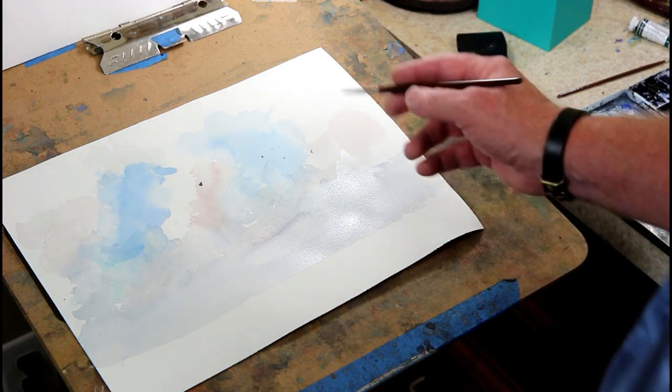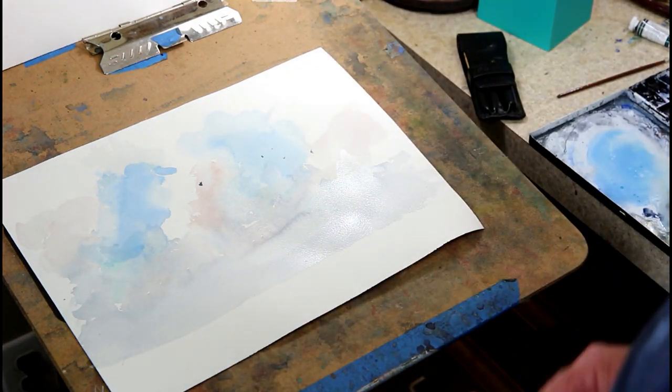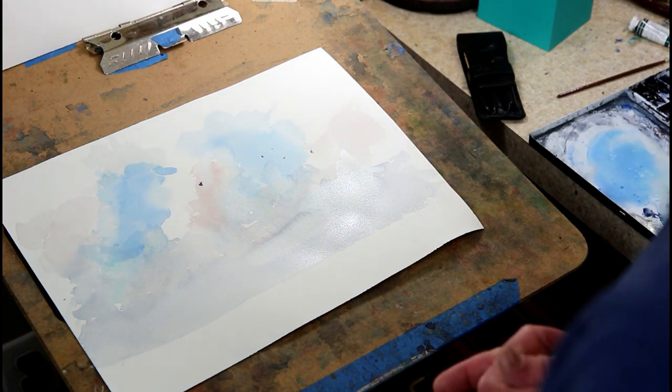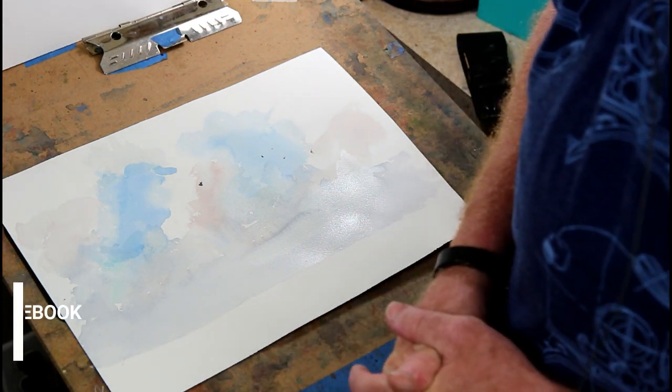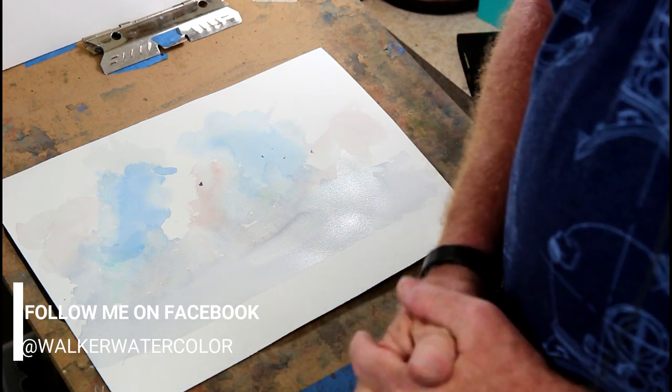That's my demonstration on clouds. I hope everybody got something from that — be sure to watch the rest of the videos as they come out. Hope everybody learned something from tonight. Have a good night.